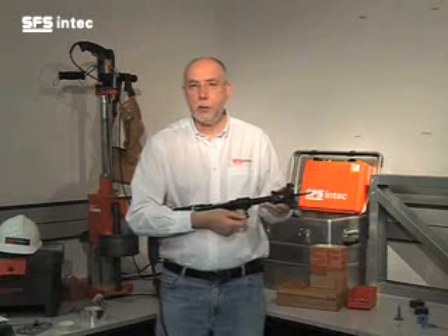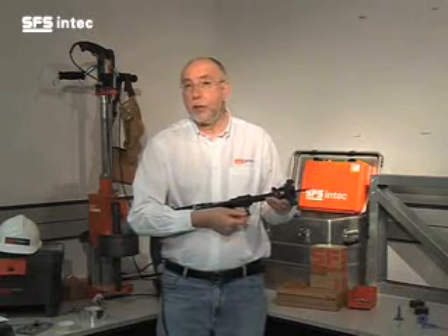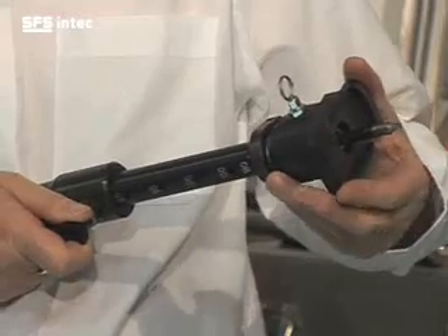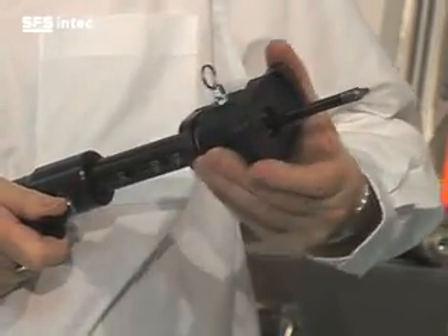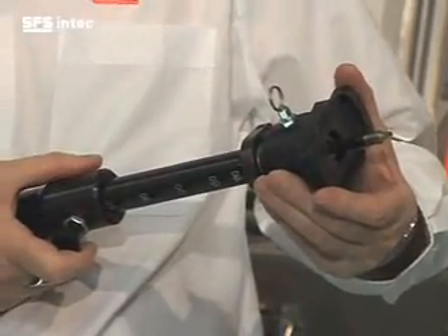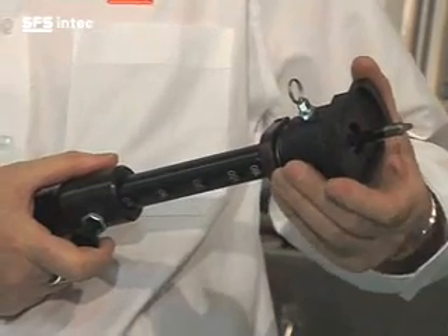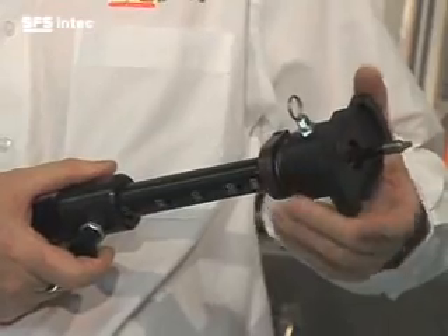Before installation you need to adjust the depth setting on the driver to ensure that you match the depth of the tube. You may need to do a fine adjustment after the first couple of fasteners to allow for site tolerances on the insulation and so on.